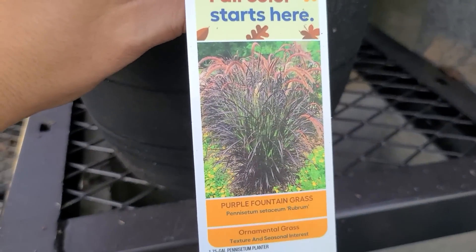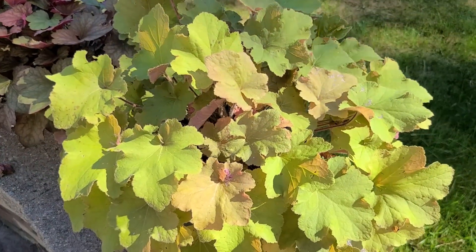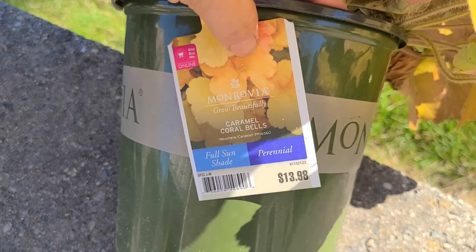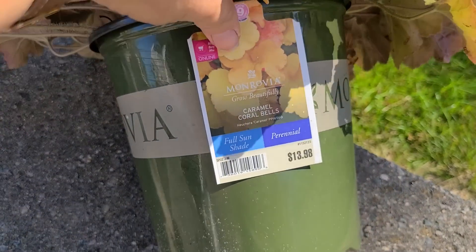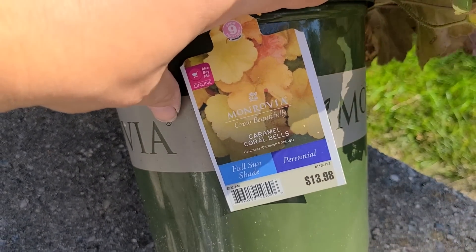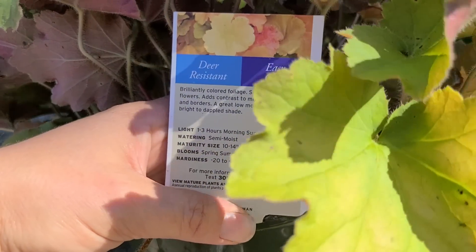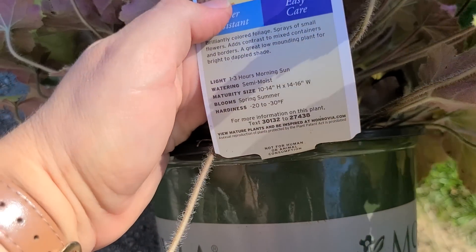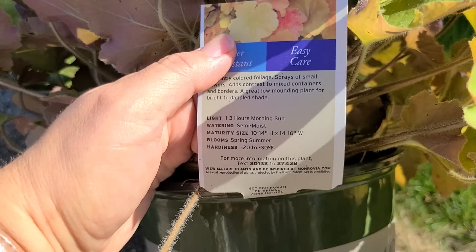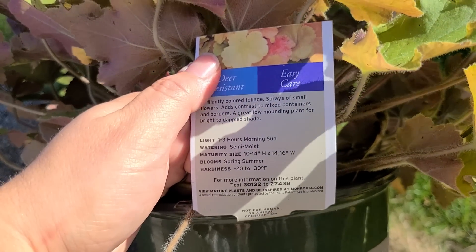Coral bells and heuchera — another really beautiful foliage plant that will transition really well into fall. This beautiful heuchera here is called Caramel Coral Bell, and I bought this at Lowe's a few weeks back. It is by Monrovia. It usually has this really pretty caramel color when it has more sun. I've been keeping it in the shade so that it wouldn't dry out before I was able to plant it. This is a full sun or shade perennial. It was $13.98, deer resistant, and needs one to three hours of morning sun. It likes to be kept semi-moist. The maturity size is 10 to 14 inches high by 14 to 16 inches wide. It blooms spring through summer, with tall wiry stems with tiny little blooms reminiscent of baby's breath. It is hardy from negative 20 to negative 30 degrees Fahrenheit.